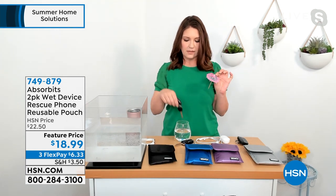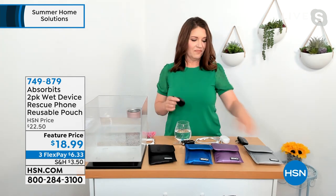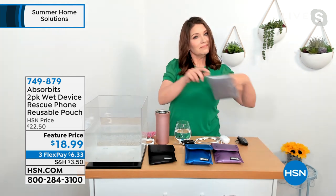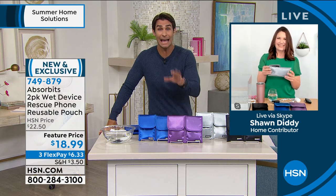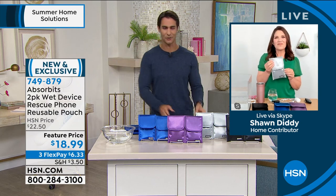I even have a friend who dropped her keys in a cocktail — or maybe it's your coffee — but Absorbits can help. Rice is for eating. And if you have a young person in your life getting their first phone, get them this, because you know how they love to drop stuff and use it where they shouldn't.